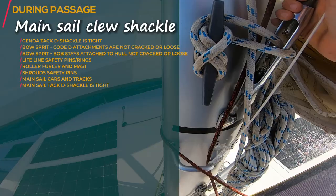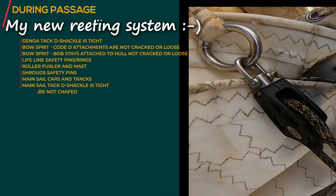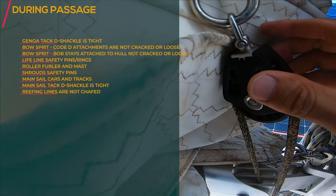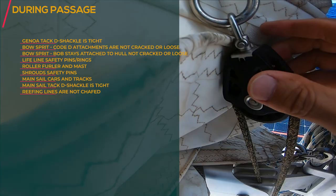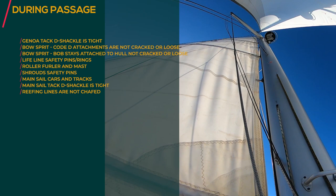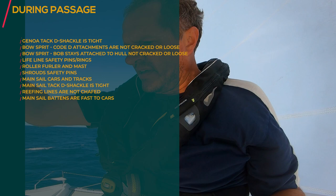On this side I've put this pulley system in, and I lost the reef line before because the pulley system — the main halyard was not pulling this one high enough — and because it was not pulling high enough, this one was hitting here and it actually broke the reef line. So just check all the cars. All the battens are there, all the D-shackles are good.